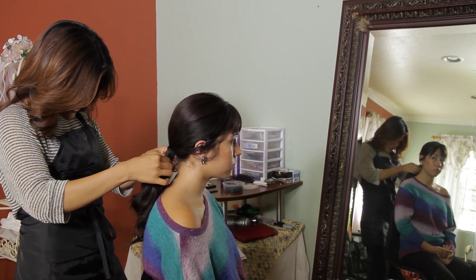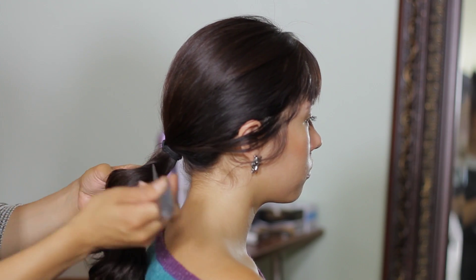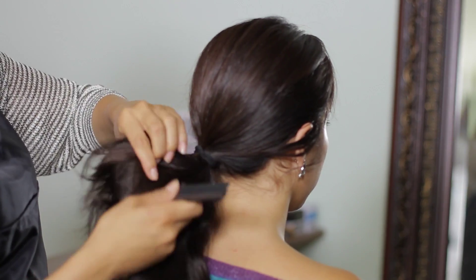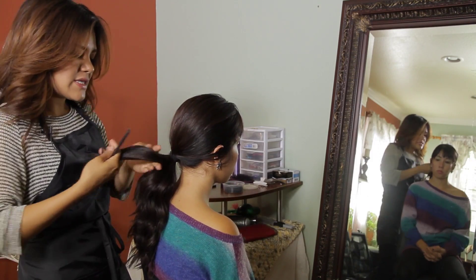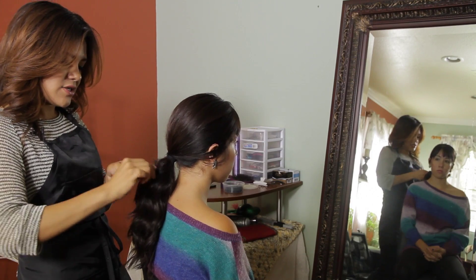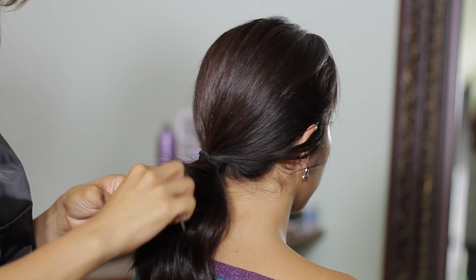I'm going to stretch my ponytail out a little bit, and I'm going to start lightly teasing by dividing my ponytail into about two or three sections. I'm only going to tease for about half an inch down my hair strand from where the elastic is.